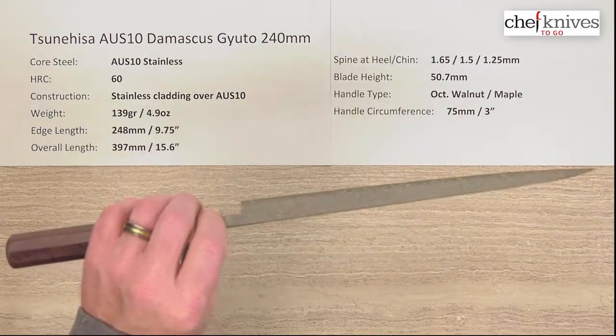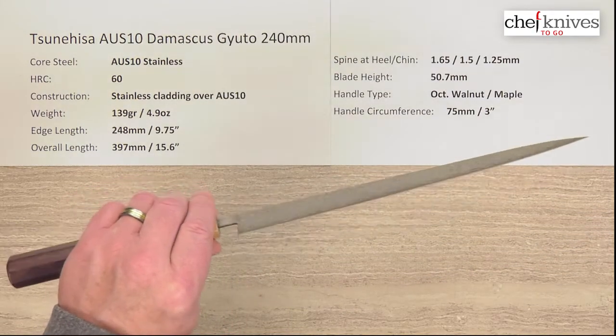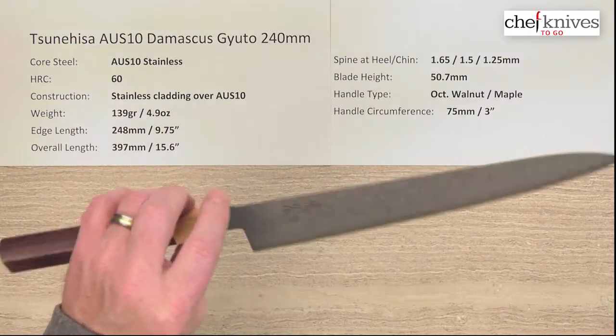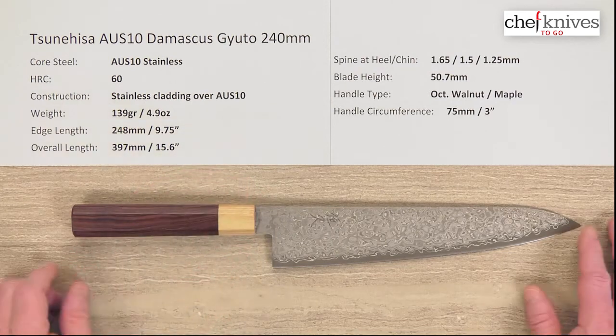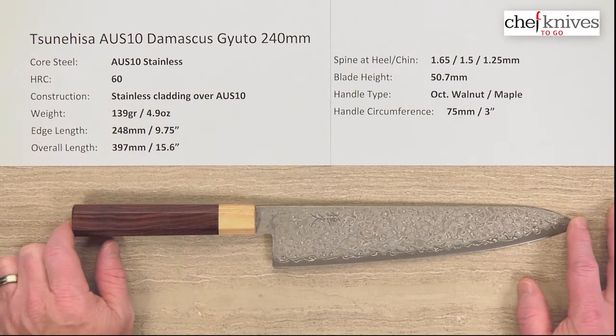This one is a thin, kind of a laser-style Gyuto, quite a bit different than the one I just finished doing. This is a whole different style.